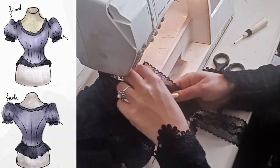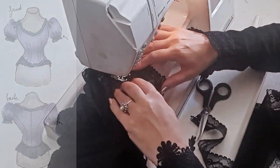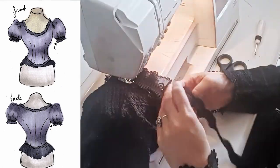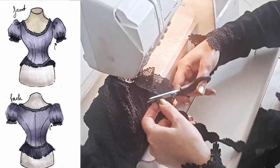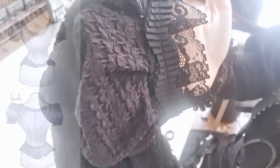Sewing the small lace onto the puff sleeve. Sewing the trim onto the puff sleeve. So cute.